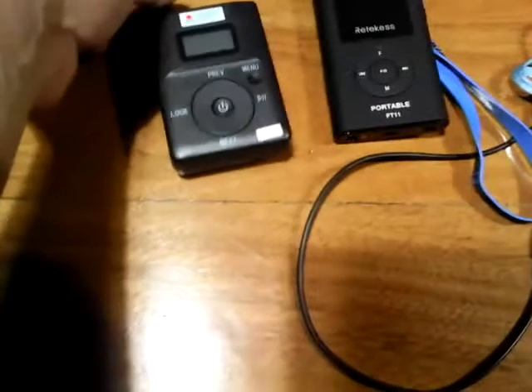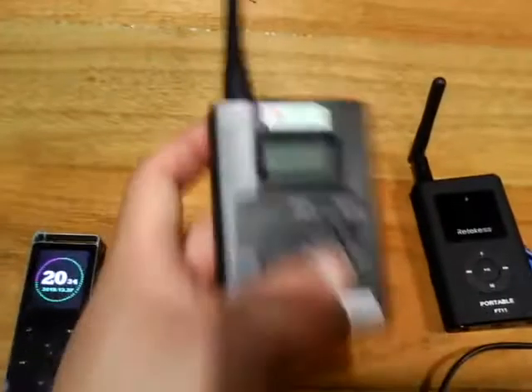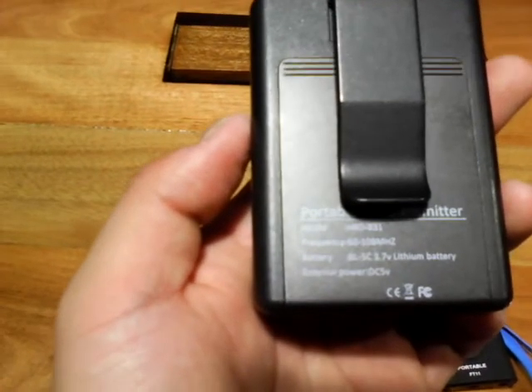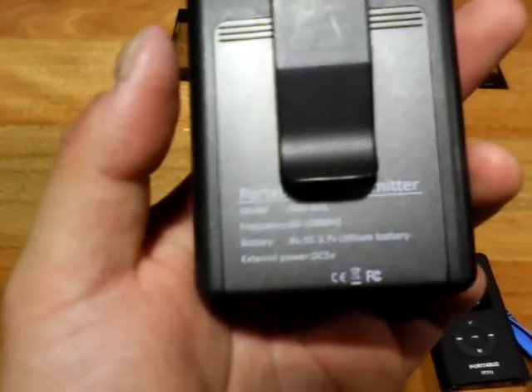Good evening and welcome to electronic transmitter FM transmitter reviews by Francis Lutton. Tonight we're reviewing the worldwide FM transmitter — it's the HANG RONG DA HRD-831 portable FM transmitter. Broadcast frequency from 60 to 108 megahertz, battery uses BL5C 3.7 volt lithium, and it also uses an external DC power supply. It comes with a manual.